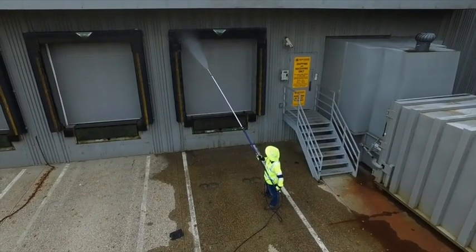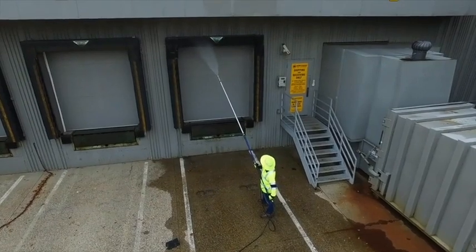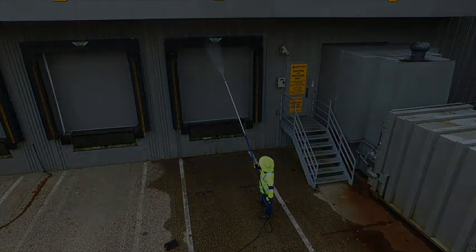Safely clean large equipment in half the time with this telescoping pressure washer wand from Power Horse.